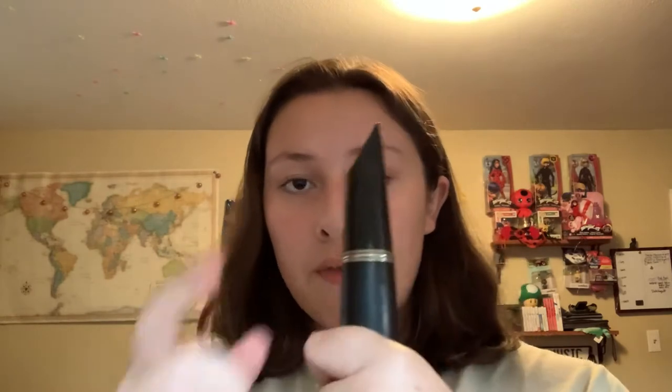Now we're going to clean. Take off the mouthpiece — it goes like twist and pull. You're going to clean it with your hand, just kind of like this. Make sure you can get to where your spit and condensation was getting to. And that's how you clean the mouthpiece.